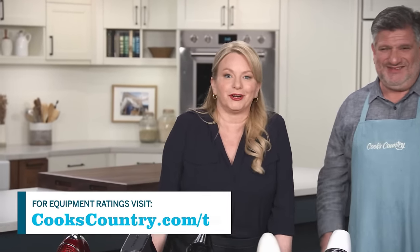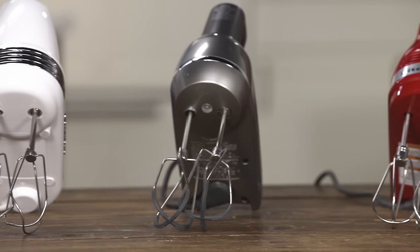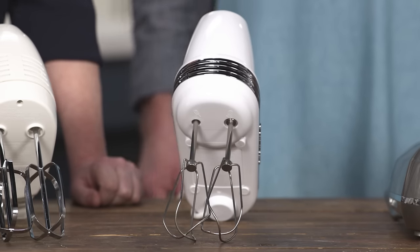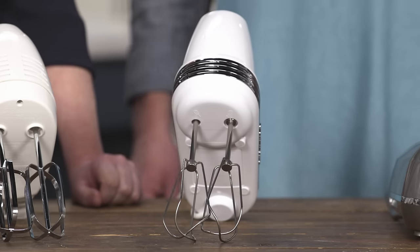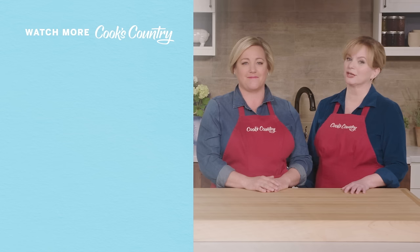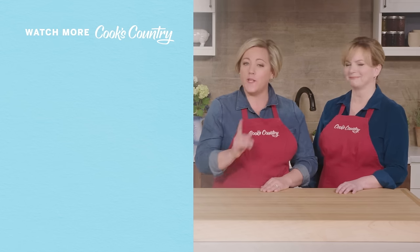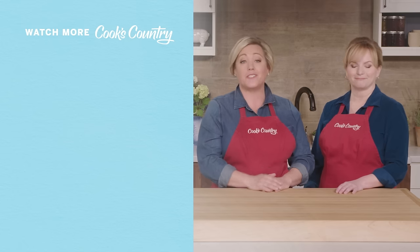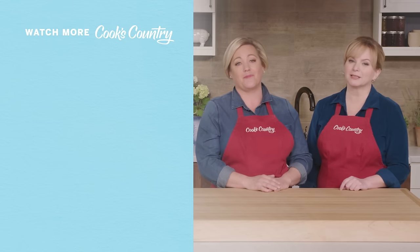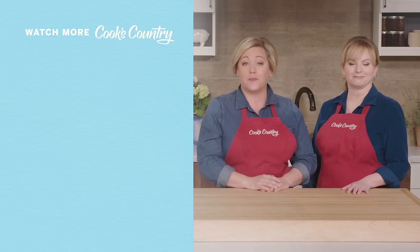You can go out and buy the winner, the Breville Handy Mix Scraper, which retails for about $130. Or you can go for the best buy, the Cuisinart Power Advantage Plus 9-speed hand mixer, which retails for $80. Thanks for watching Cook's Country from America's Test Kitchen. Leave a comment and let us know which recipes you're excited to make, or just say hi. You can find links to today's recipes and reviews in the video description. Don't forget to subscribe to our channel.